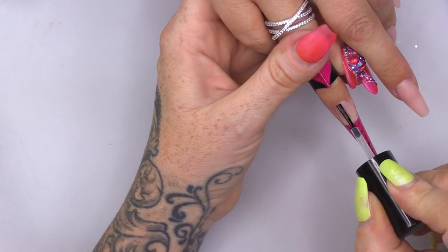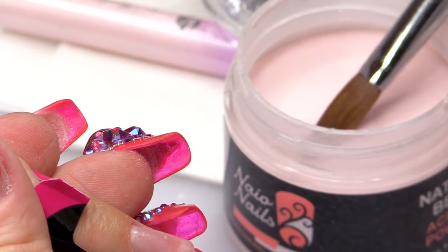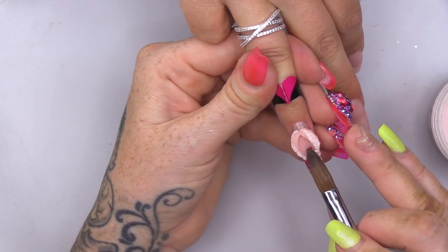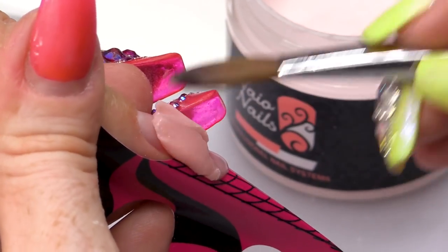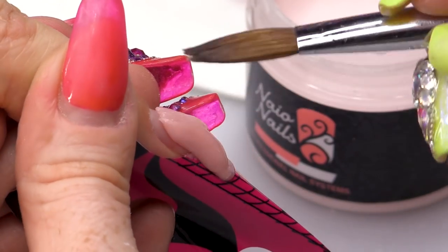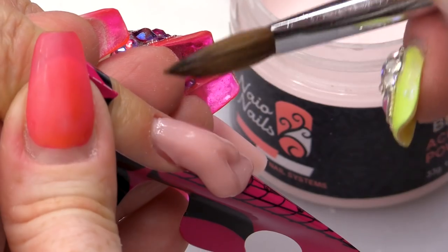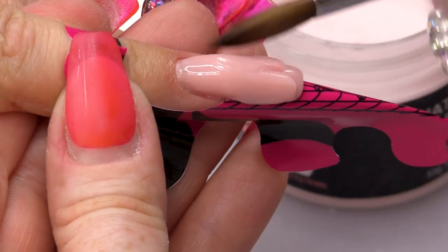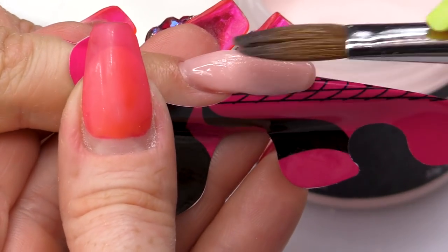I've dehydrated and then used Acid-based Primer. I'm gonna one bead, so I'm going really low into the powder. That's a big massive bead. That was not the best bead I've ever picked up.